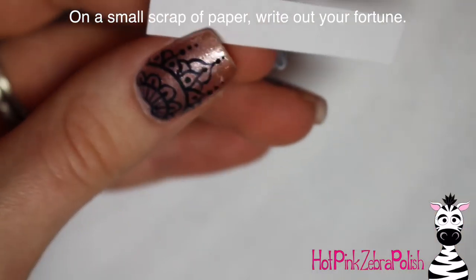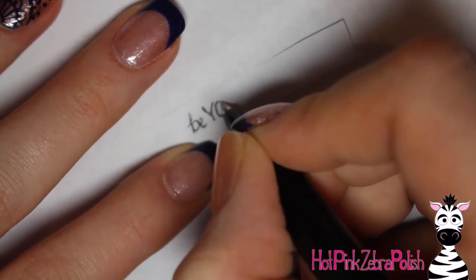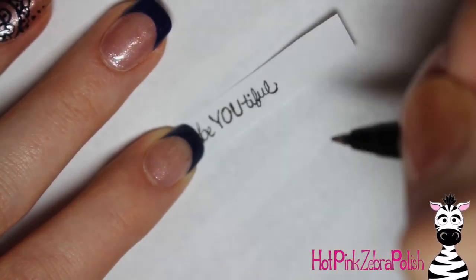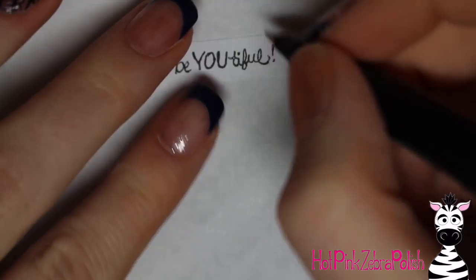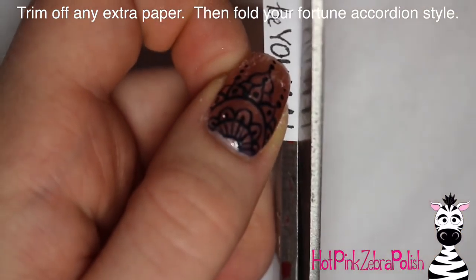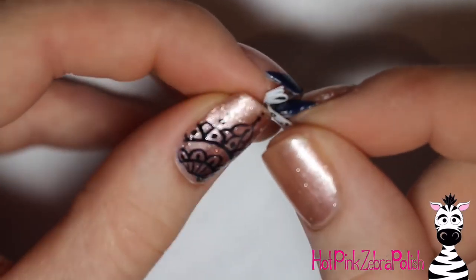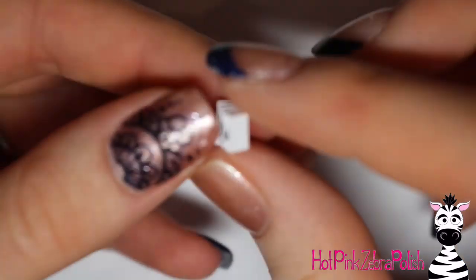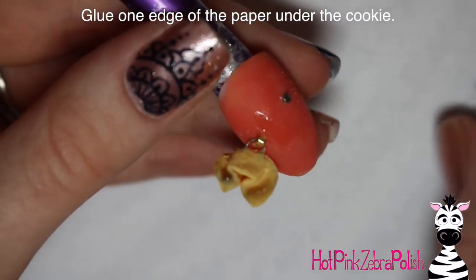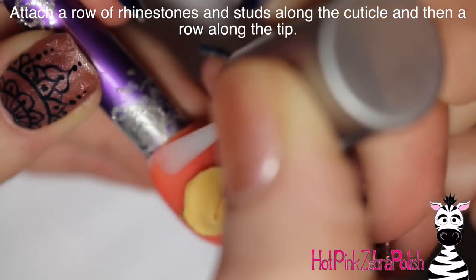To make your little fortune, I have a tiny piece of scrap paper and I'm going to write out 'be beautiful.' You could write anything you want — and if you wanted, you could glue one piece in and then later pull it out and glue a different fortune in there too. It's easily changeable. Trim off any extra paper because you want it as small as possible. Write small if you can. Leave a little bit of an end on the front and fold it accordion style — back and forth — so it fits underneath the fortune cookie without being seen. Then glue just that one end into the nail under where the cookie is, and seal it down with your dotting tool.